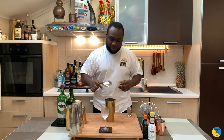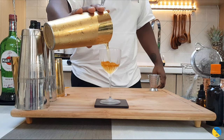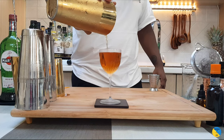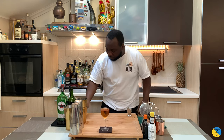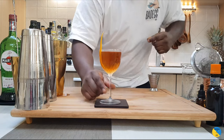Using a julep strainer, I'm gonna strain everything into our glass. For the garnish, one orange coin squeezed on top and one orange peel placed in the glass. Here you go guys, enjoy your drink — we'll be right back.